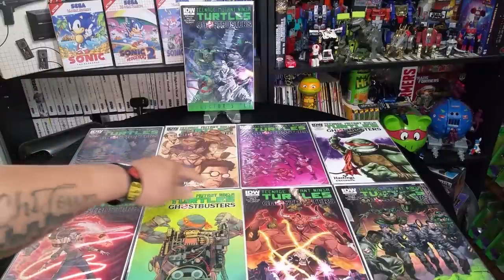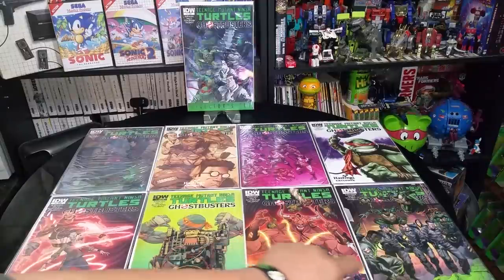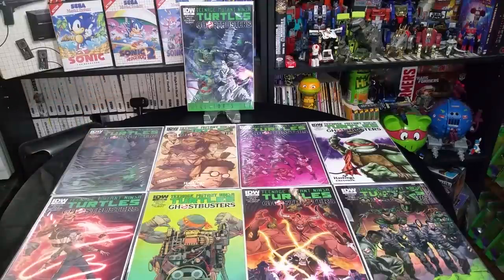So this is issue one with its variant cover, issue two with its variant cover, three with its variant cover, four with its variant cover. And over there is like a director's cut of the first issue that I found and picked up a while back, too.